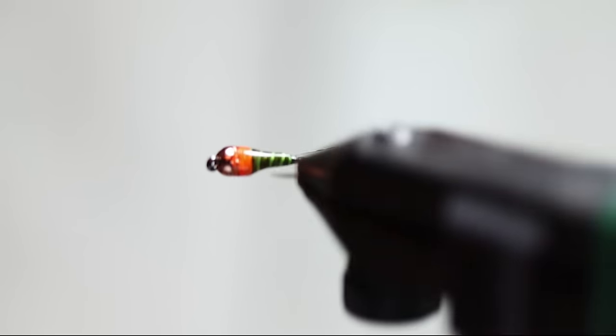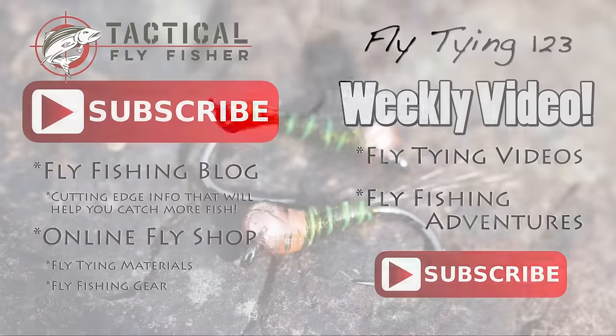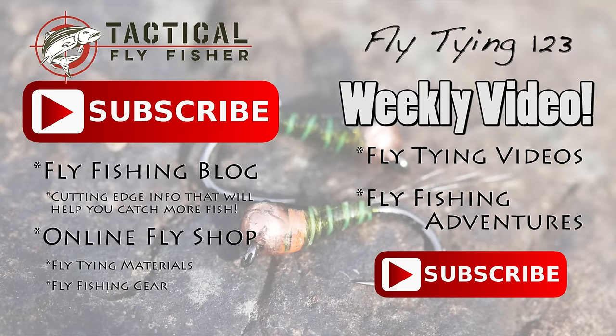And that's it — that's the fly. Go tie yourself some and catch a bunch of fish on it. I really appreciate the opportunity to tie this fly in this tutorial for you. If you liked what you saw, please like and share on Facebook and subscribe to the Fly Tying 1-2-3 YouTube channel. You can also find the Tactical Fly Fisher YouTube channel with other patterns I've tied there as well. You can find the materials for this fly at tacticalflyfisher.com. Thanks for watching.